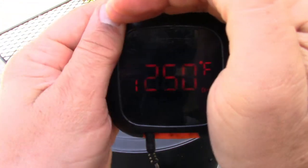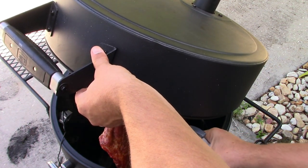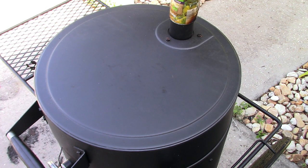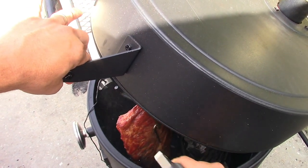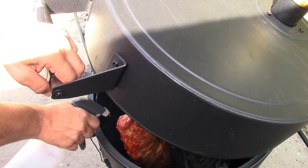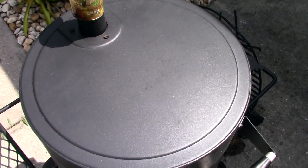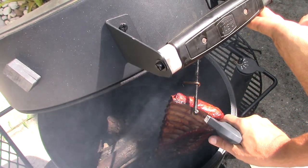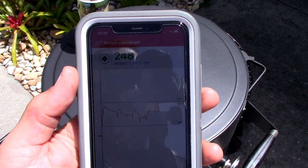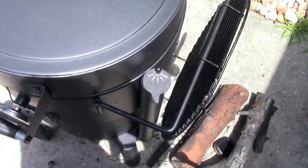Temp is at 250 right now. Spritzing every 45 minutes. At the two-hour mark the ribs are looking a little brown — that's okay. Current pit temp is 237, absolutely perfect, holding temp like a champ. At three hours it's at 248 — temperatures are holding steady at my goal temp, and I've only had to adjust two or three times. Nice brown color developing.